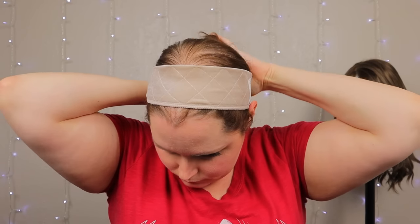It's very important that you have your wig grip on correctly. If you have it on inside out or upside down, look — it just slides right off my head. So if your wig grip is sliding off, you might have it on upside down.